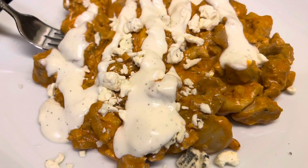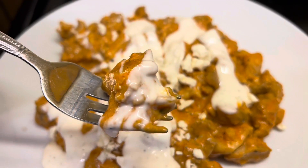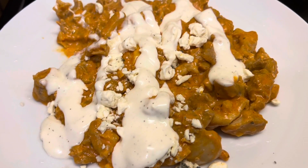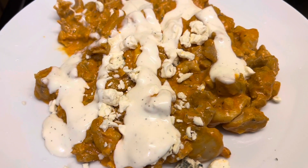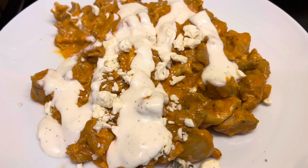Let's give it a taste, see how it turned out. Outstanding. That's like a wing but without the bone-in part. I hope somebody takes a chance and makes this and enjoys it — I know I did. Y'all have a blessed day.